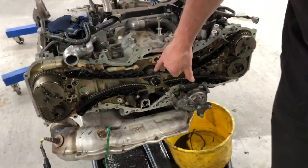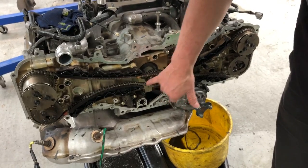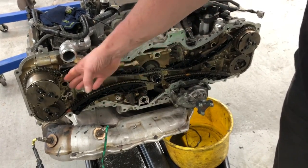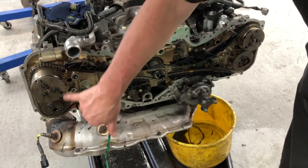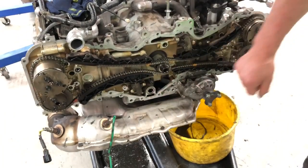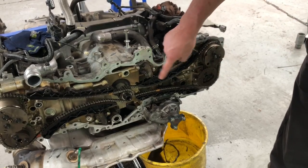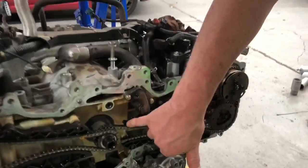You've got the crankshaft in the middle with the dual chain sprockets driving the driver's side — or in Australia the driver's side — inlet and exhaust. These are the variable cam control assemblies. And on the left-hand side is the secondary chain, and it's got dual cam chain tensioners.